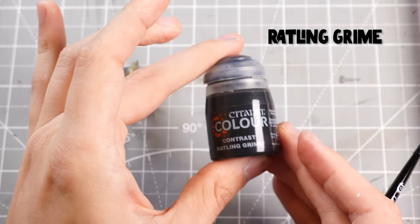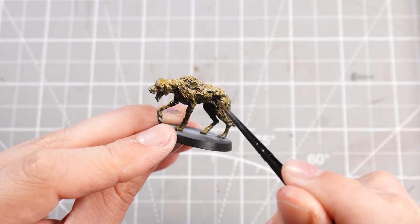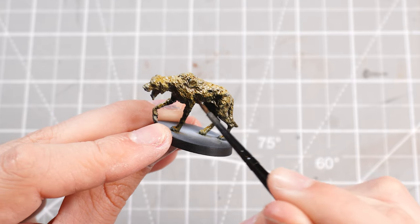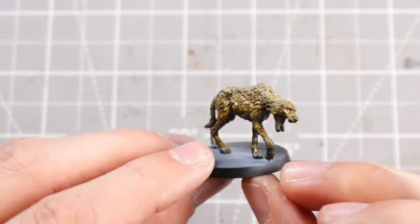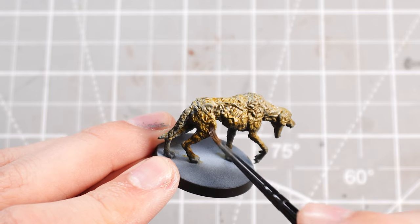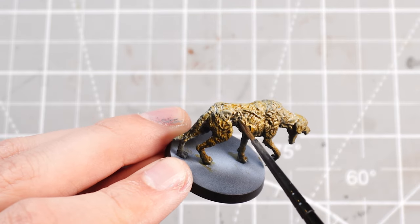Once we've worked in the Snakebite Leather, we're going to move down even further through the darker brown contrast paints and use some Rattling Grime contrast paint, which is a very, very dark, blacky, grimy brown. I'll be targeting the very lower areas, working from the paws upwards, targeting the underside of the belly and chin as well, making sure we're still retaining that Snakebite Leather to Skeleton Horde contrast blend, just adding a nice darker shadow underneath.